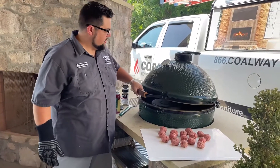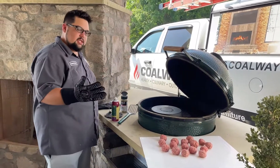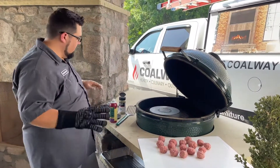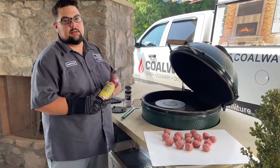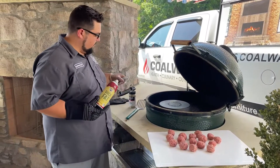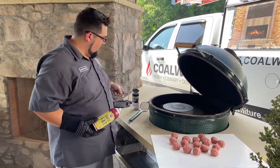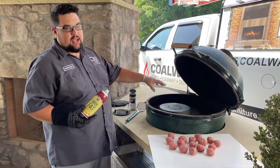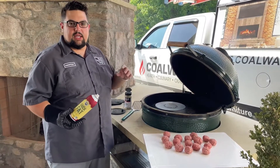The grill is screaming hot and we are ready to go. I like to wear a glove on the hand I'm flipping with, just in case — it is really hot over the grill, keeps you from burning yourself. To keep the meat from sticking to the cast iron grill press, we're going to use duck fat spray. We love this stuff out here, available at Colway. You're going to spray it on your pan and spray it on your press, and when we smash these burgers they're not going to stick — they're going to get nice and crispy.